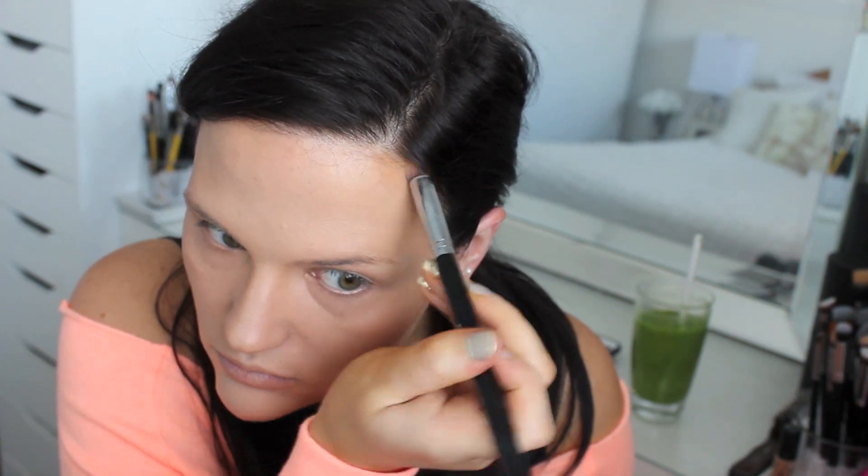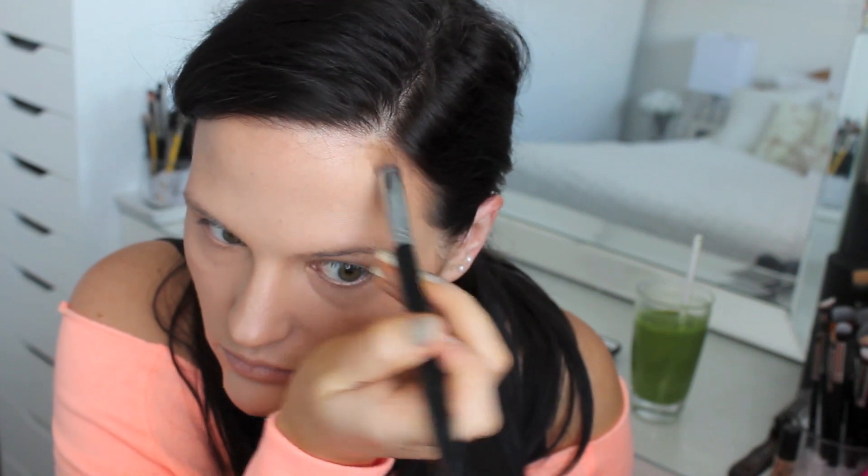Now I'm using my MAC Studio Fix Fluid palette in Medium with a Sigma P82 precision brush to contour my face. This is a really quick and easy contouring method that looks very natural. I find creams better than powders if you want a natural appearance. I'm contouring my nose, applying some on my lower lip to make it appear more full, and putting some in the hollows of my cheeks. Once you get the hang of it, using cream products is actually really fast.